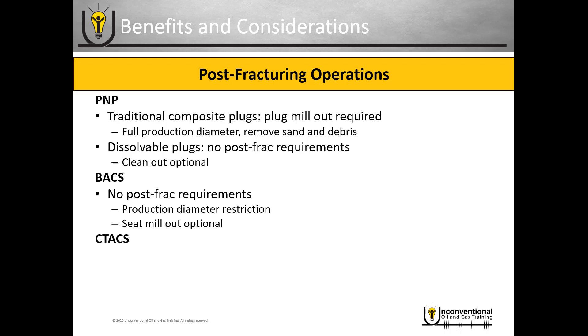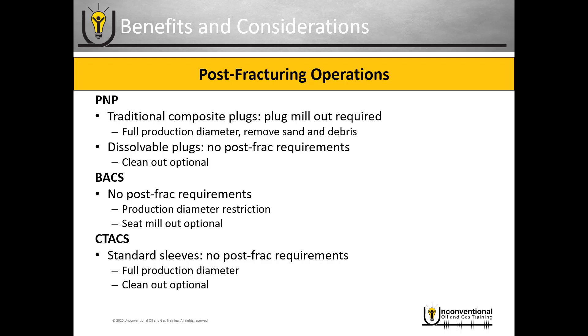With the coil tubing activated frack sleeve — if you're using the standard frack sleeve — there are no post-frack requirements. As soon as you finish fracturing, you can put the well on production, and with this system you have a full production diameter because you don't have those ball seat diameter restrictions. You can put the well on production right away without dealing with production diameter restrictions, though you do have the optional clean out.